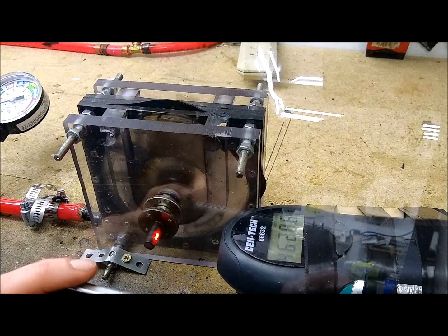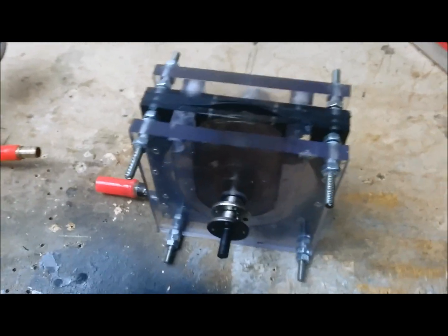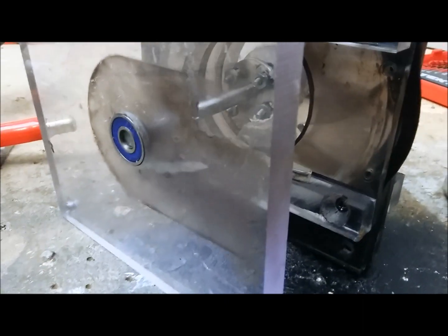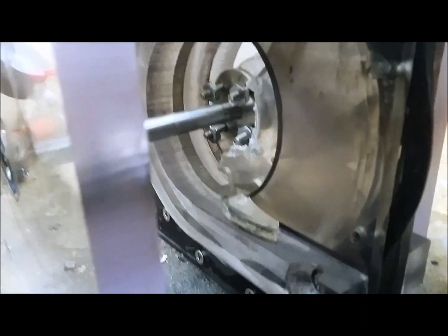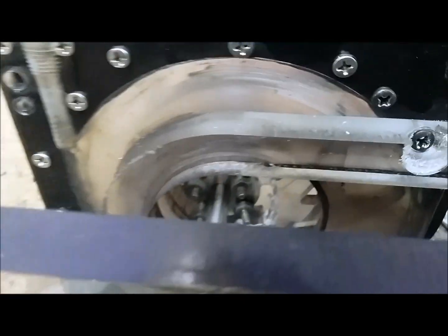Whoa, man, it really stinks. Alright, so a little damage assessment here. So we got the turbine opened up here. This is the beginning of the damage. We'll show you some more in a second here.